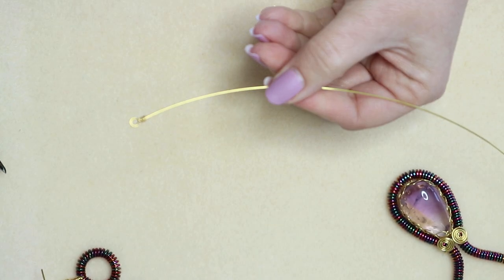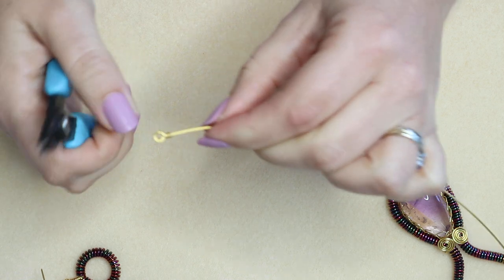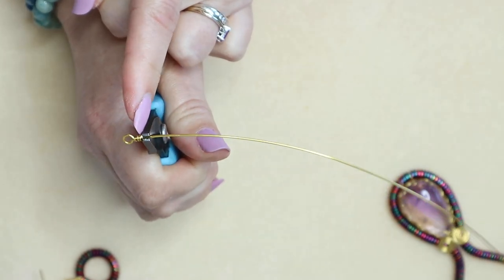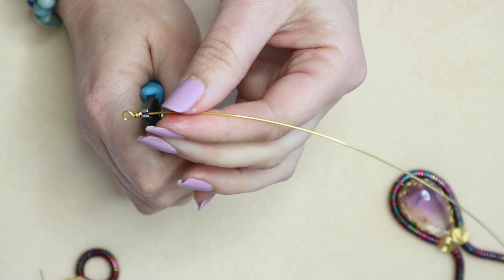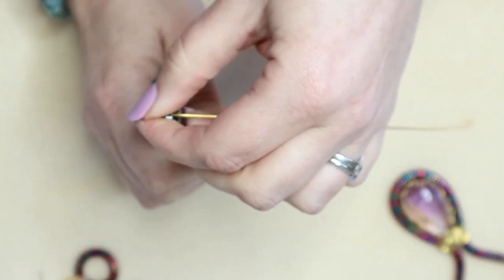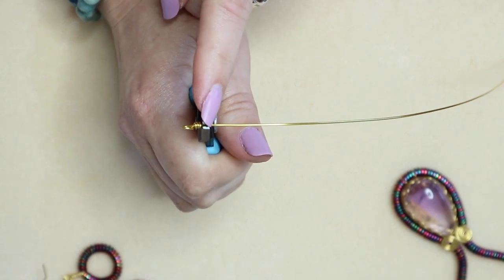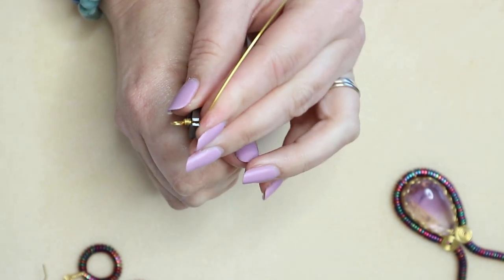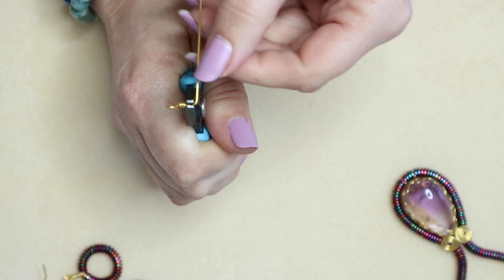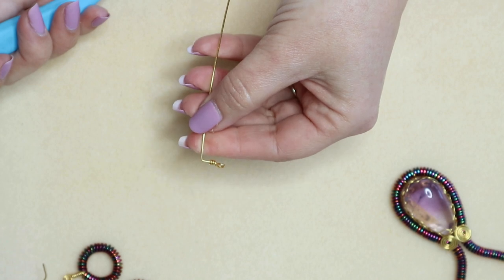Now we need to take some chain nose pliers or narrow flat nose pliers and take another little angle off here. We're going to pop our pliers in right up to the wraps we just created and make another angle. We want our loop to be vertical — we can see the flat here so we can't see the loop looking at the top. We're just going to make that angle. This angle is a little bit of compensation for the width of the hematite discs, the wheels. So we've got that wrapped loop with that little angle off it.